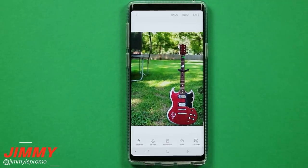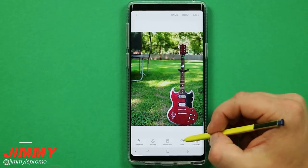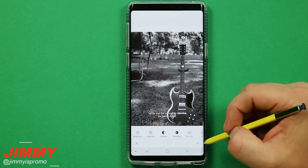The thing I like about this is that these steps are super easy and it's something that's built inside of the phone. First off, we'll be playing with the tone, so once you hit on 'Tone,' this one is called 'Spot Color.'